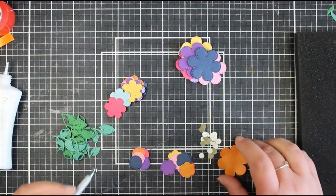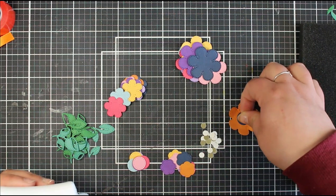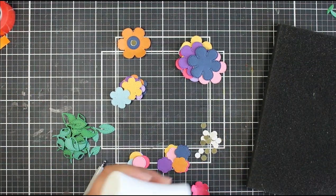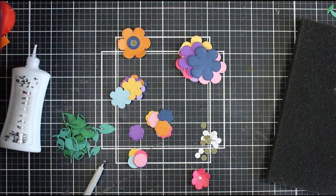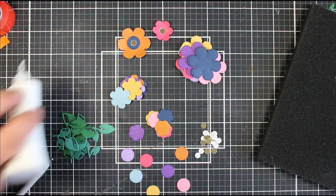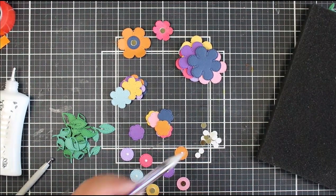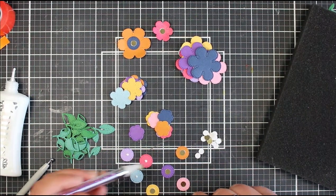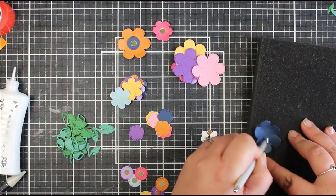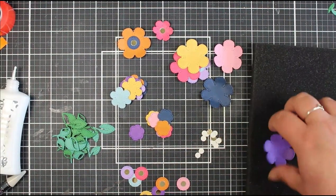I'm now using a ball tool — I think it came with one of the issues of Papercraft Essentials — and a foam pad to create a little bit of shape on the bigger flowers. I decided to batch them all at once. I'm laying out all the circles, putting a blob of glue in the middle, then adding the smaller gold circles using my embellishment wand. The large flowers have the bigger circle with a small gold circle; the medium flowers are shaped and have a circle center; and the small flowers just sit flat with a circle center.